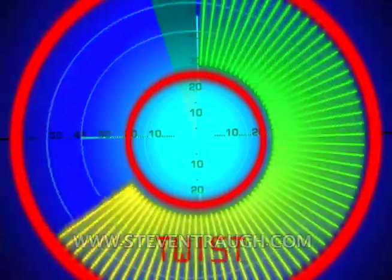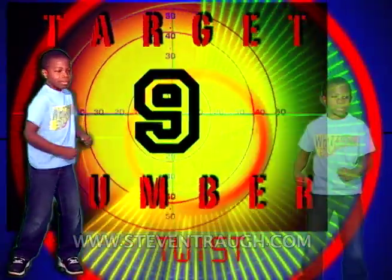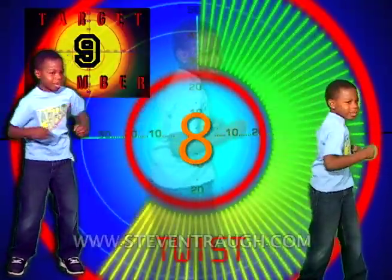Now do the twist and count to nine, go! 1, 2, 3, 4, 5, 6, 7, 8, 9!